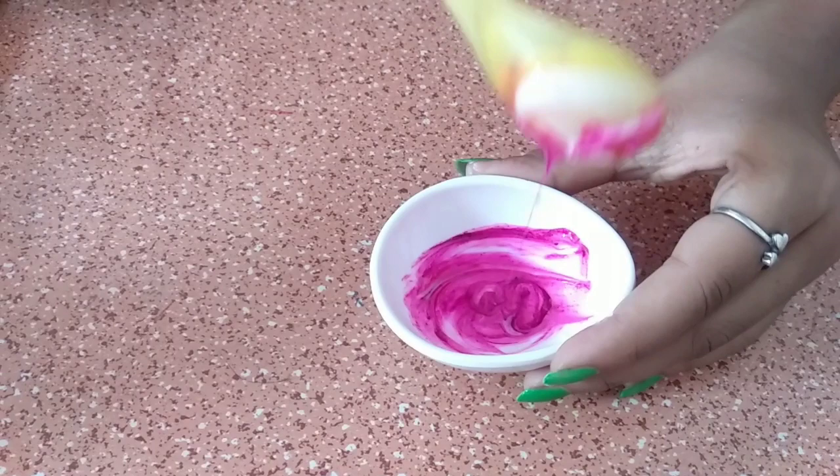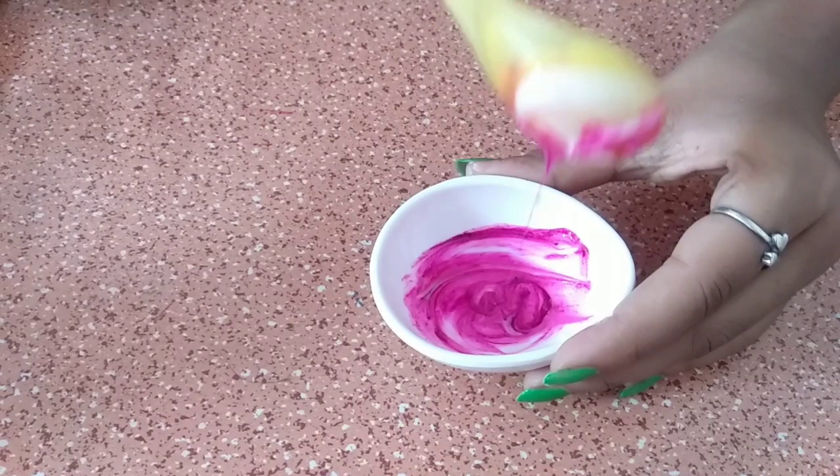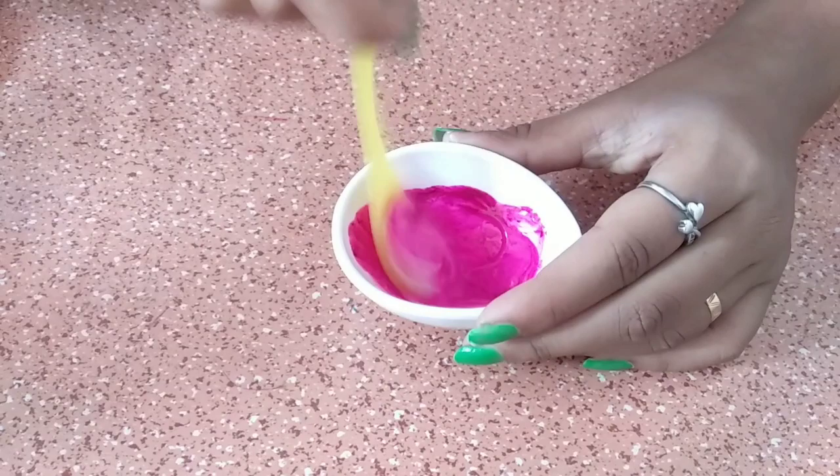So we are going to make the lipstick of makeup and we can add a very big lipstick. I have added more lipstick videos and I will link them in the description box.